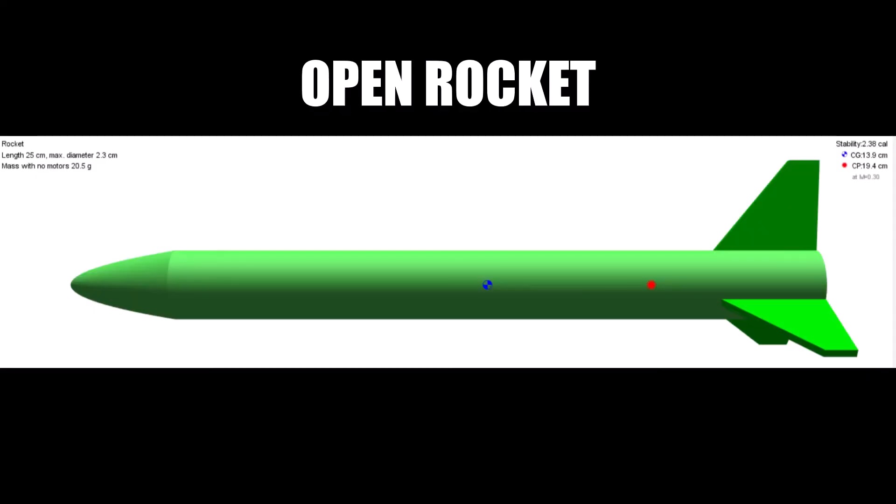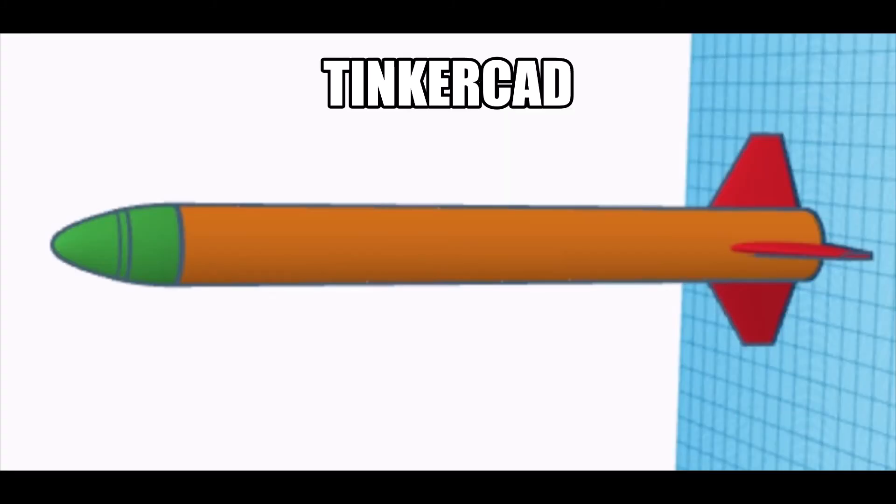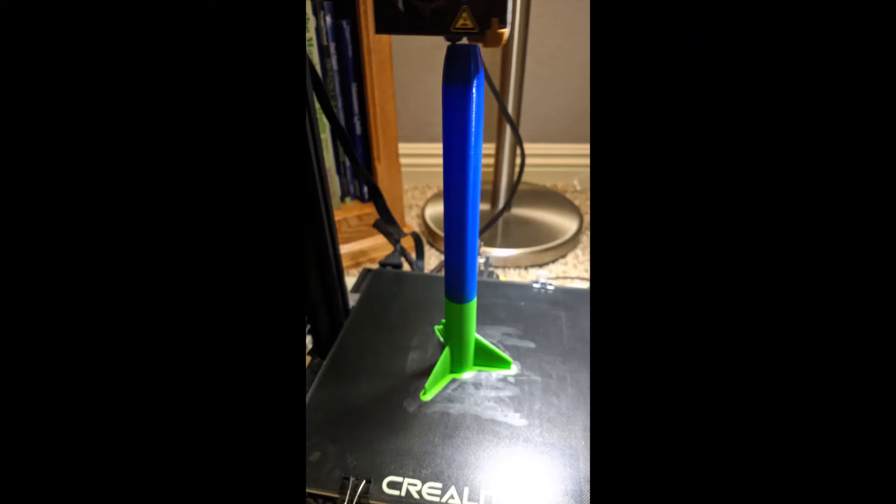I designed these rockets using a program called OpenRocket and then rendered it using a program called Tinkercad. In OpenRocket I made sure I found the center of gravity and center of pressure, and Tinkercad is where I actually put the 3D model together.